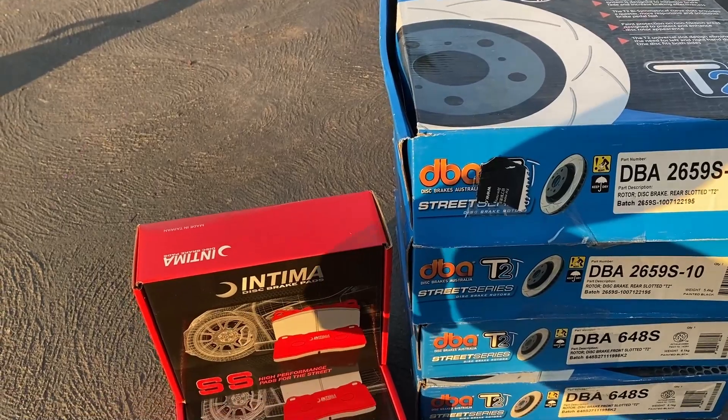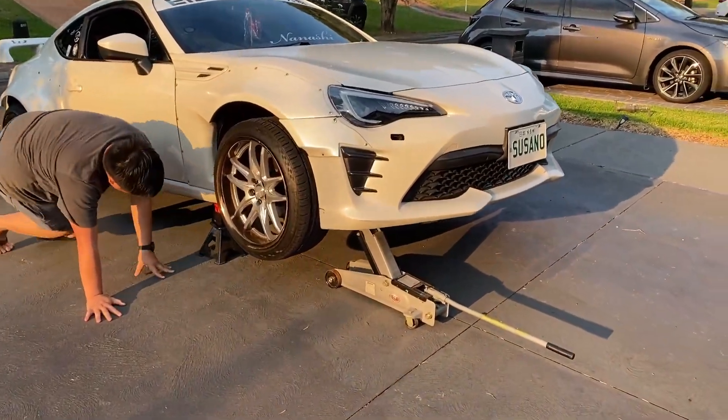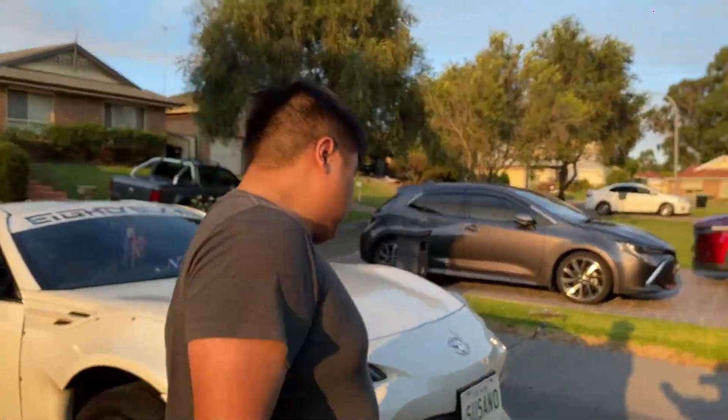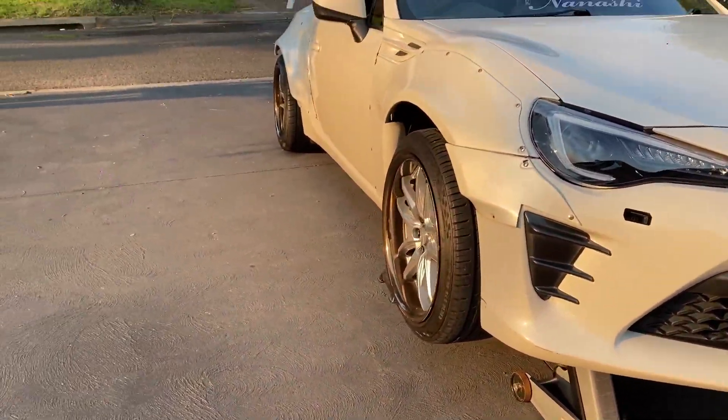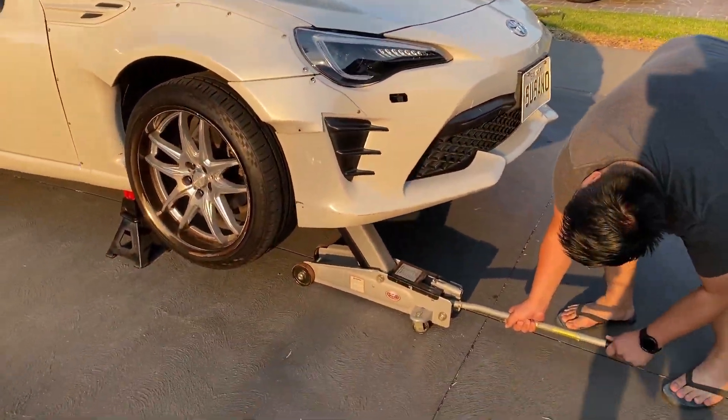Bobby's gone ahead to jack up my car. Say hello Bobby! We're at his house today because I didn't have the driveway for this, so we came over here to work on my car.